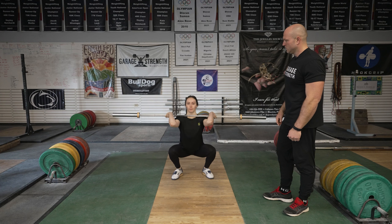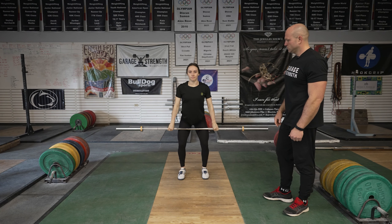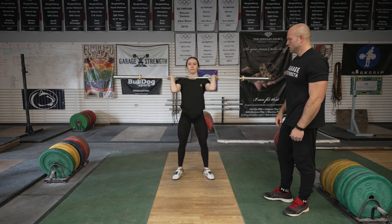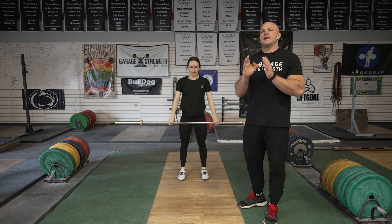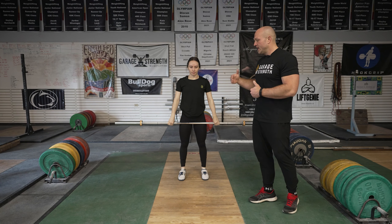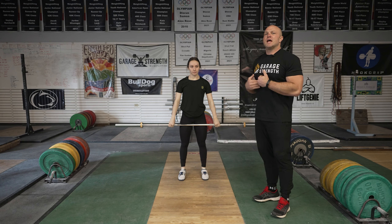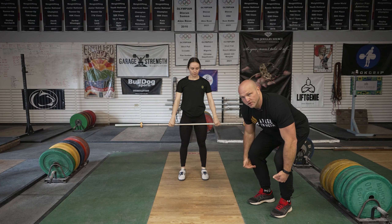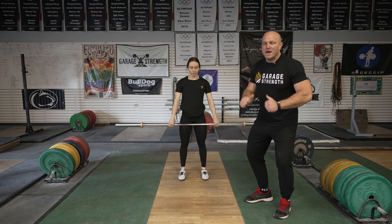The next thing we're going to do is pull using our hips, and we want to get to that catch position as high as we possibly can. So we're going to do a hip power clean. Do this movement as many times as possible until you feel comfortable, and now we're going to go from that hip power clean to a hip full clean.